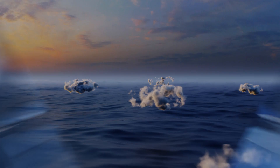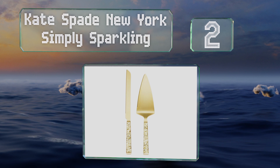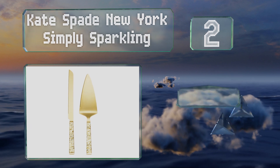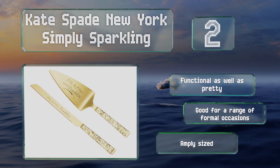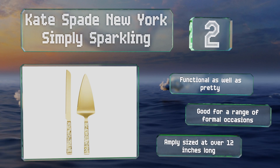At number two, you'll have glitz and glamour at your fingertips with the Kate Spade New York Simply Sparkling, which boasts gold-plated pieces finished with eye-catching textured handles. They should liven up any table and would make a fine addition to New Year's Eve festivities. They're functional as well as pretty, good for a range of formal occasions, and amply sized at over 12 inches long.